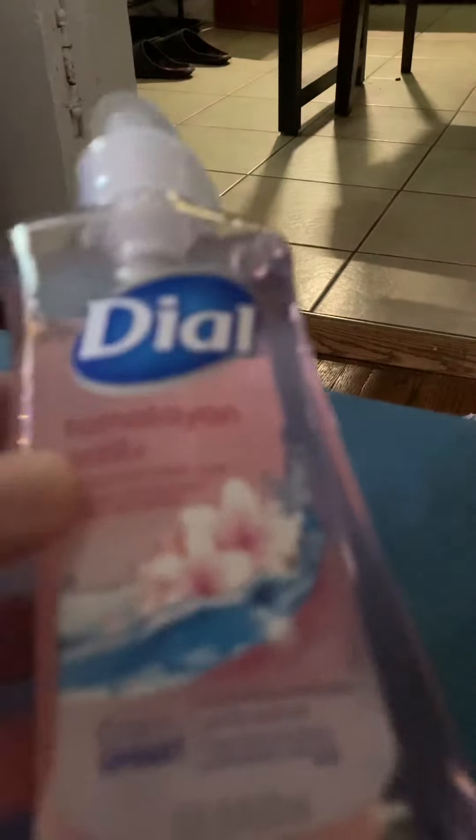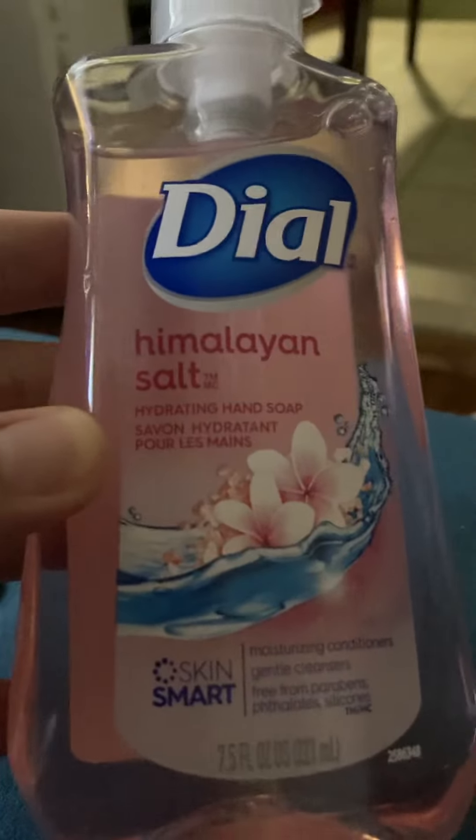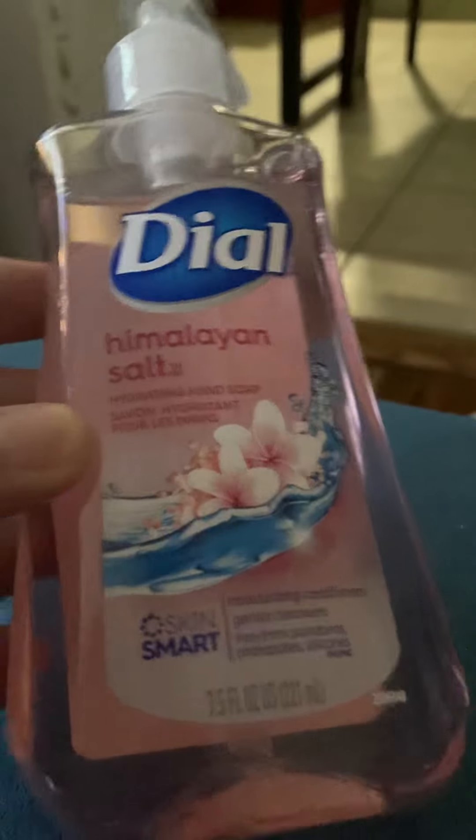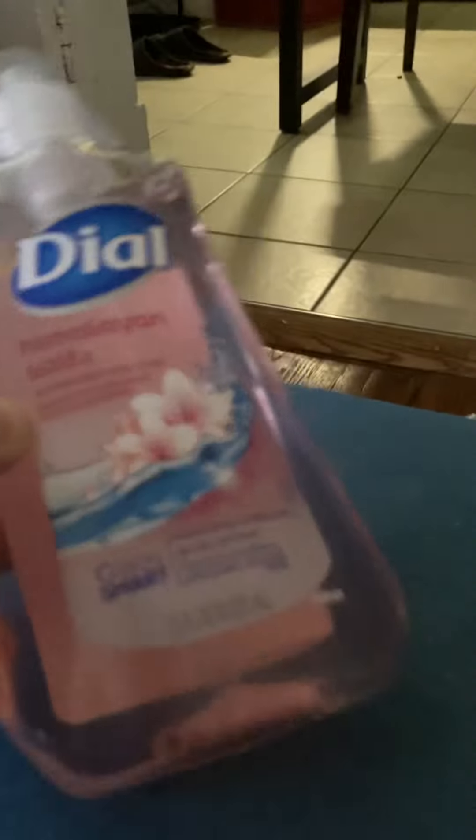The first item that I found was the Dial soap — it's the Himalayan soap. I just got it for the pink aesthetic. Just normal hand soap.